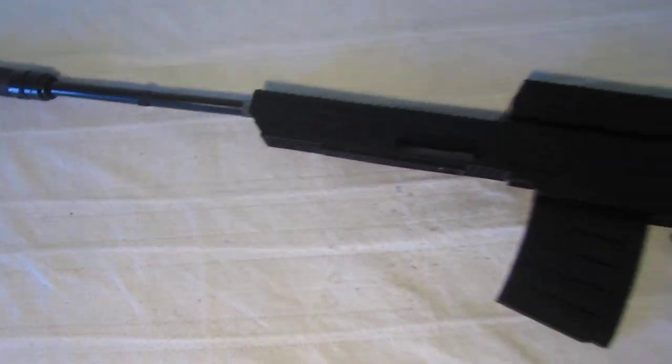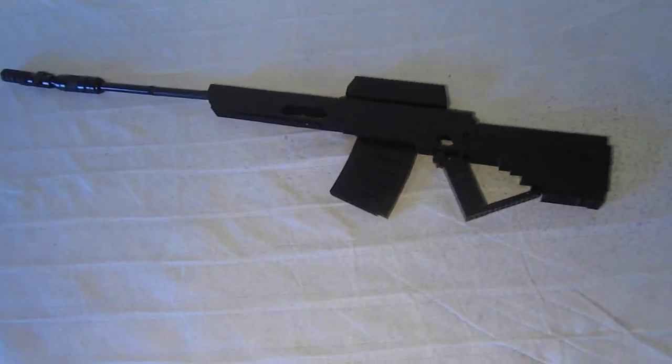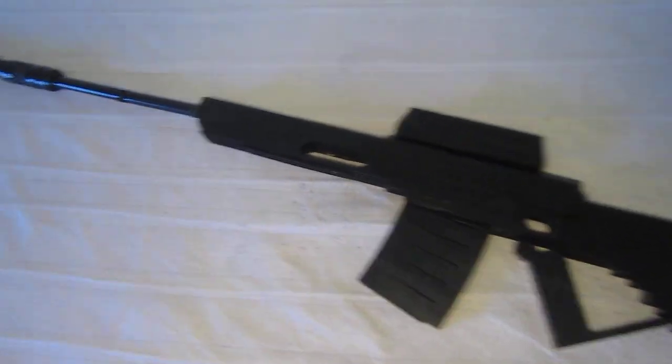Here it is, the Scavenger Sniper from Call of the Dead, it's a sweet weapon.